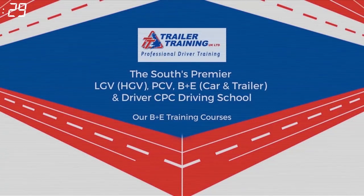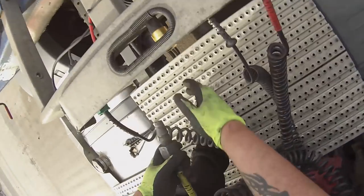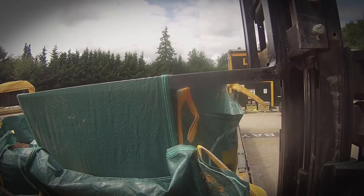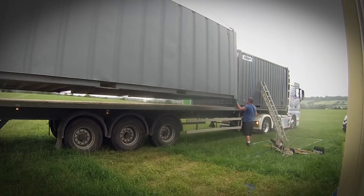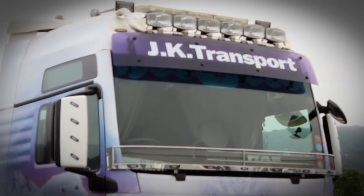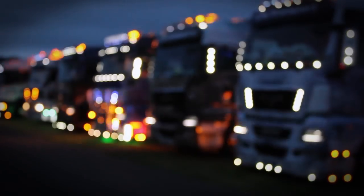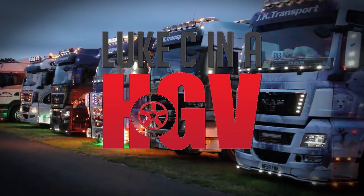This video is sponsored by Trailer Training UK. Hello everybody, welcome to the channel, my name is Luke, thank you very much for watching. If you watched yesterday's video, we have literally just turned up to site and we now need to drop off the trailer.